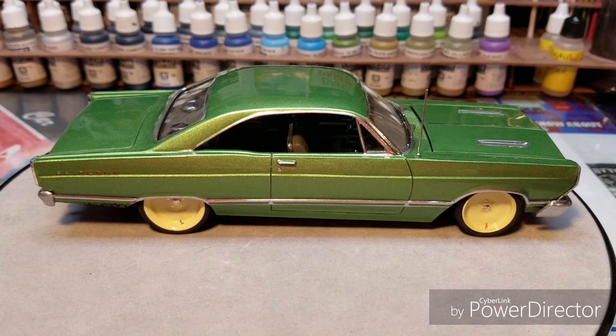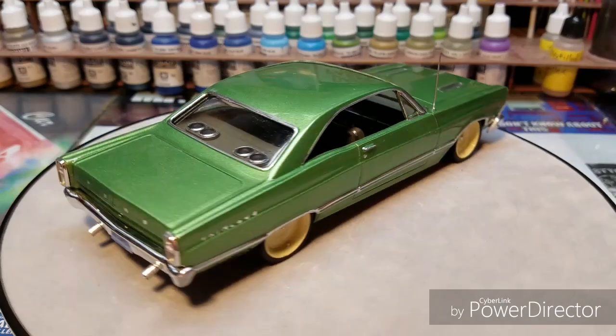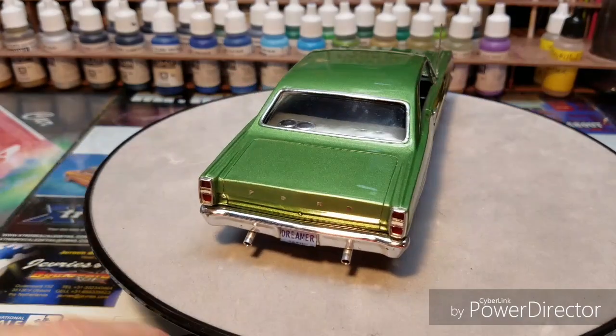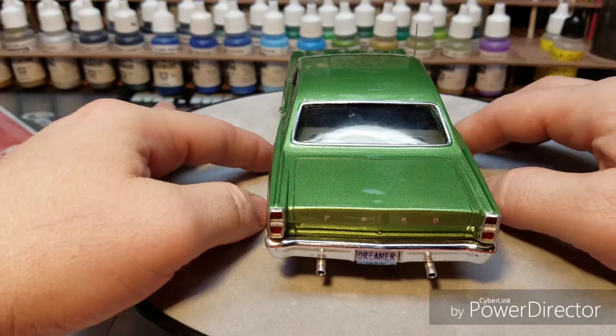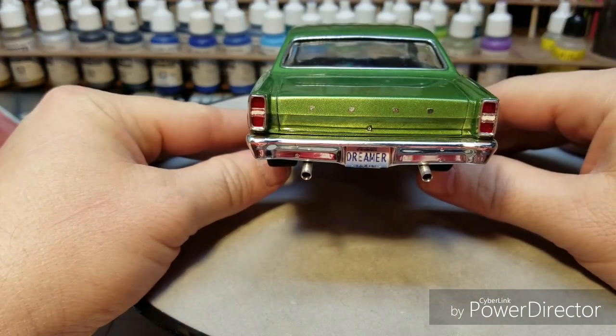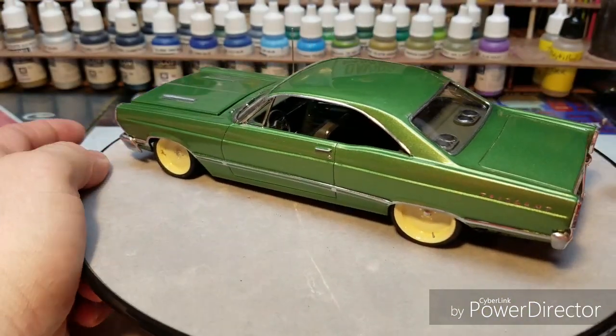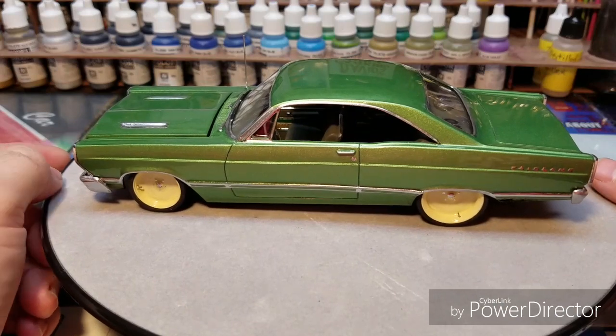I started with the 66 Ford Fairlane GTA from AMT. I added some 67 Fairlane cues like the side molding, and I made 67 Fairlane taillights.